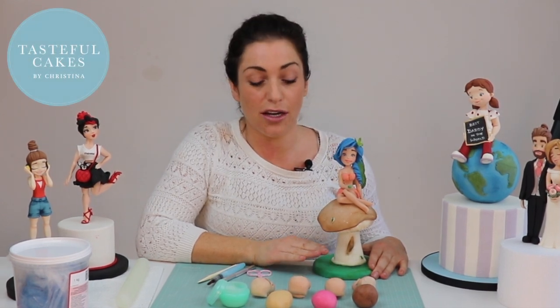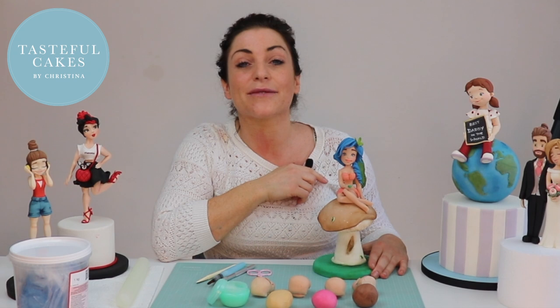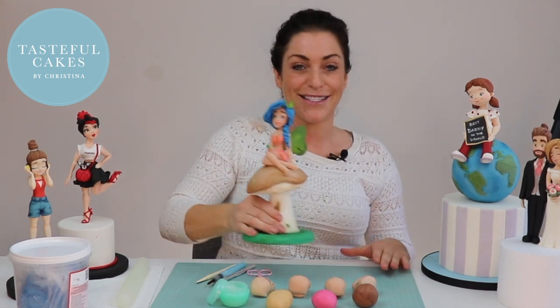Hi, I'm Cristina Giorgio from Tasteful Cakes and today I'd love to take the time to show you some really easy hairstyles for sugar models like this one here. Let's get started.